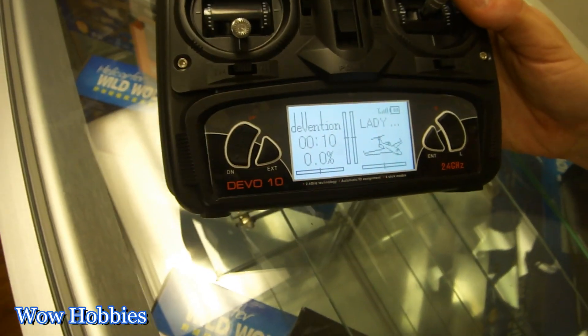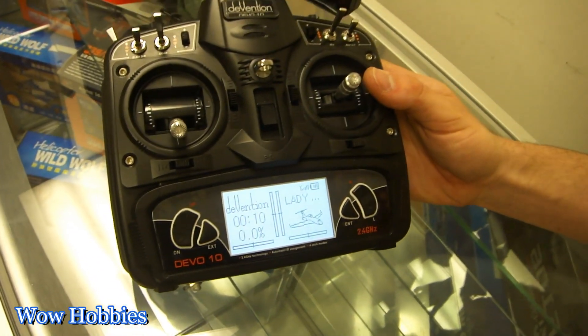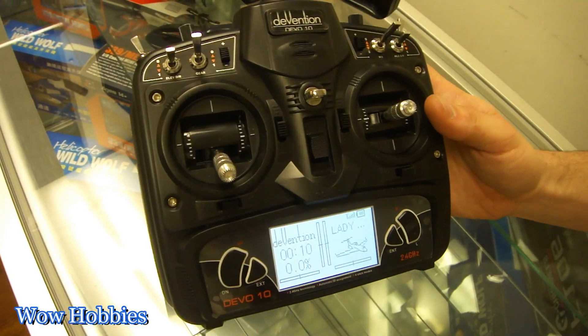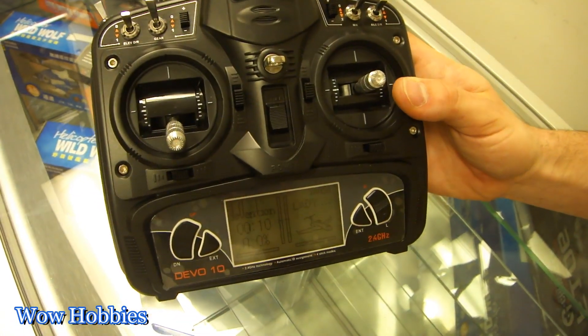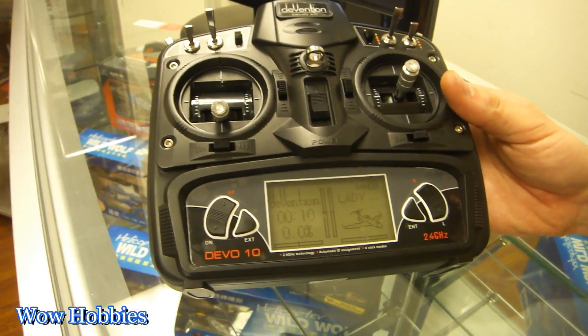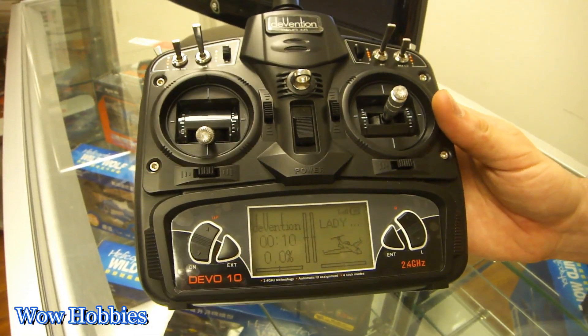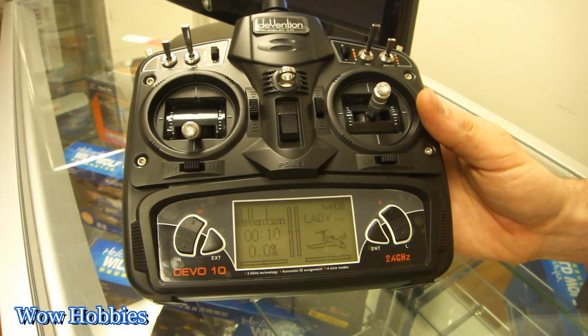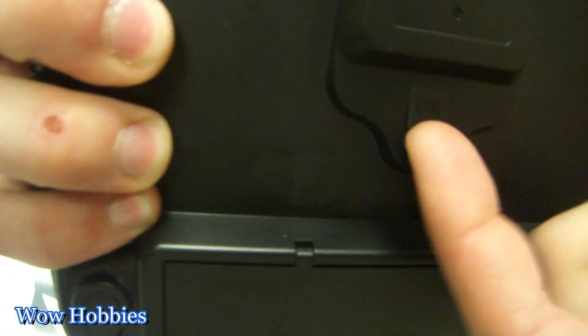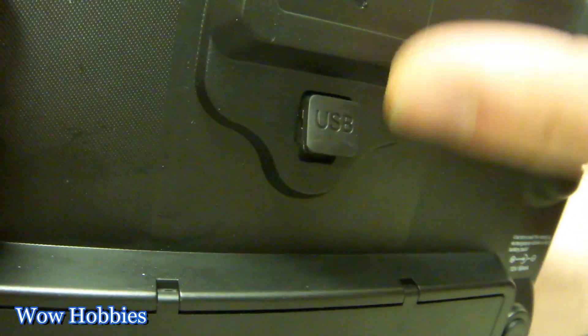This has a very similar shape to the 2801 from Walkera. On the back of this one, it has a USB connection, so it's software upgradeable. Just go to Walkera's website, download the newest software, and upload it to your transmitter. It comes with a cord in the box.